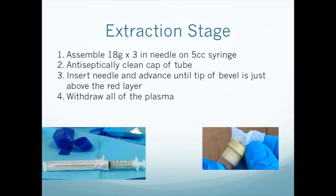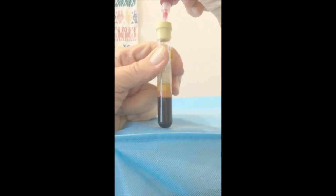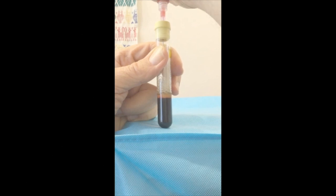Put a 3-inch needle onto a 5 cc syringe. Gently remove a tube from the centrifuge and, keeping it upright, move it to a firm, well-lighted surface. Antiseptically clean the cap and insert the needle through it until the tip of the bevel just touches the top of the red layer. Gently, without disturbing the red layer, aspirate the plasma, then withdraw the needle.